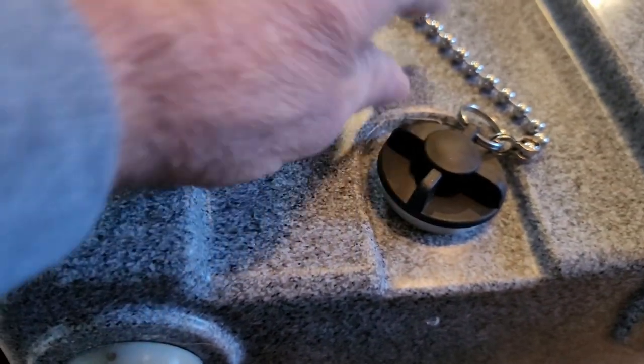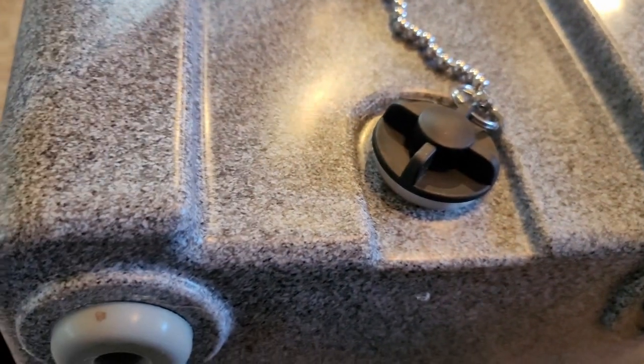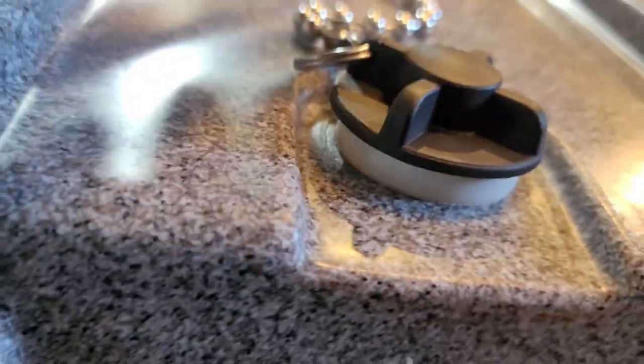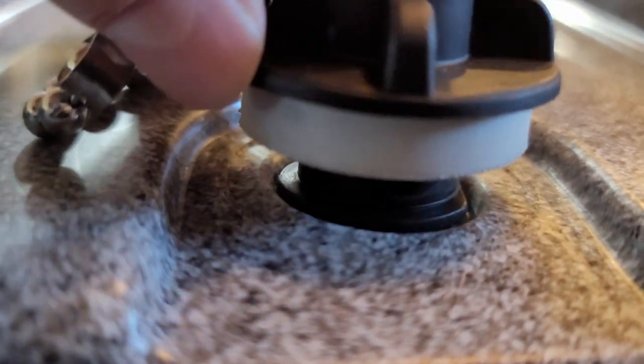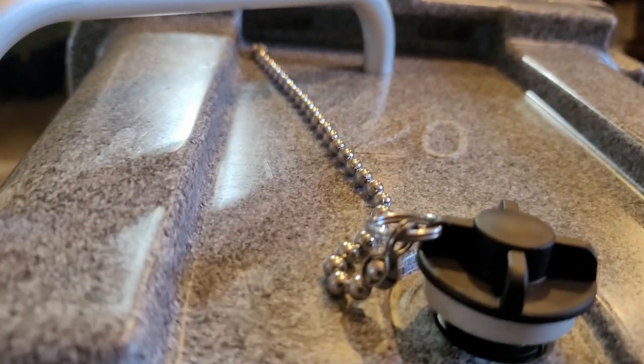There it is. It's nice that they put that chain on there so you don't lose the plug. You just have to get it backed out enough that you'll see that hole right there and it'll drain out. Or you can take it all the way out, whichever you want to do.